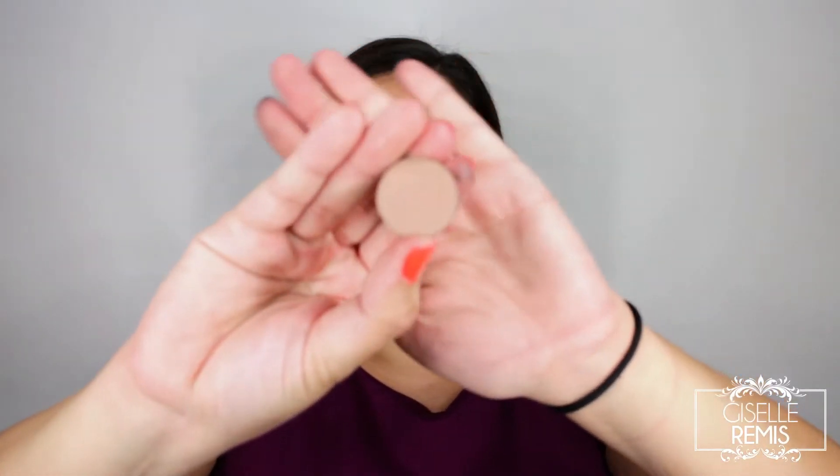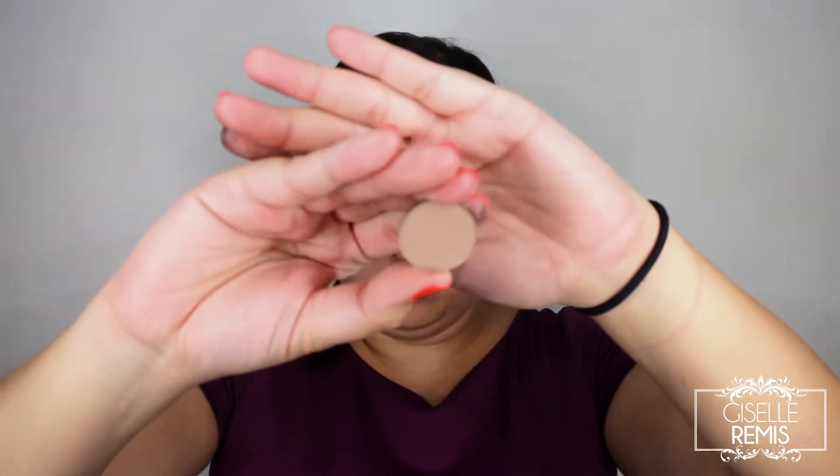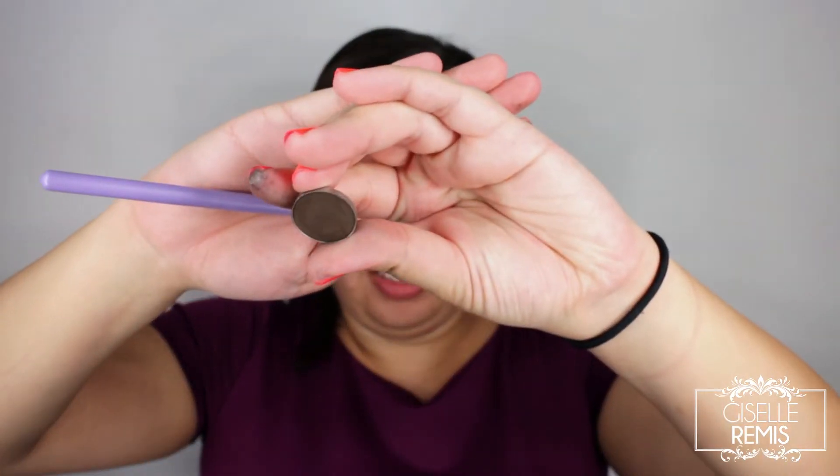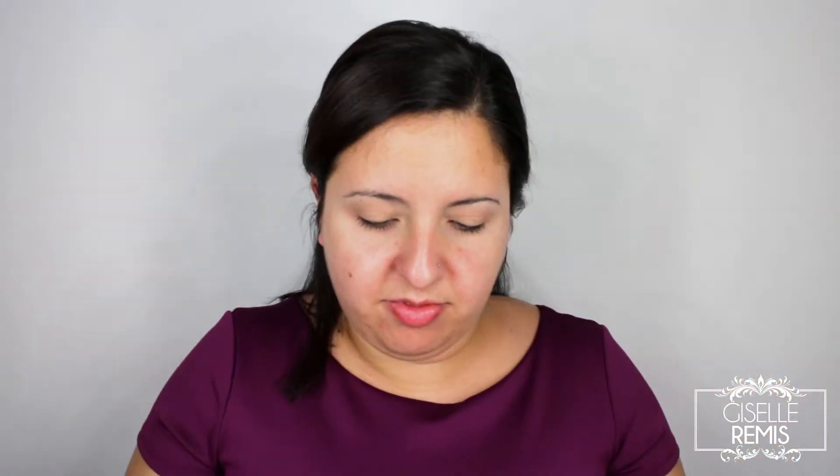For my upper crease area, I'm going to use the Cal Cosmetics shade in Latte. For my crease color, I'm going to use the Too Faced Coffee Bean that also came in the Bon Bon palette. I first grab a flat brush and pat the color into my crease, and then I grab a blending brush and softly blend it up.